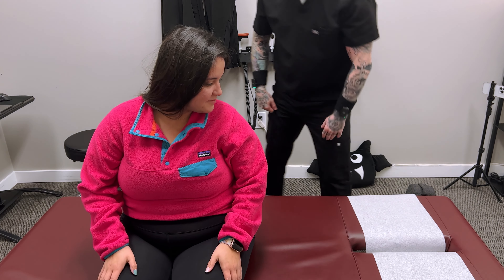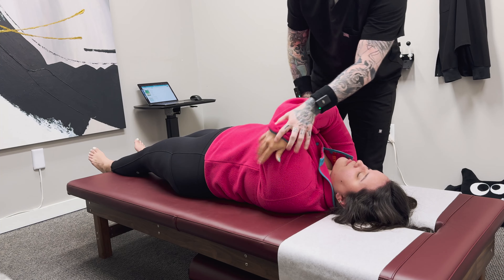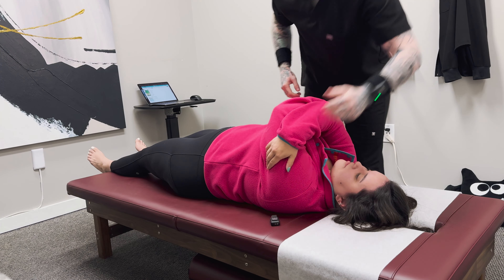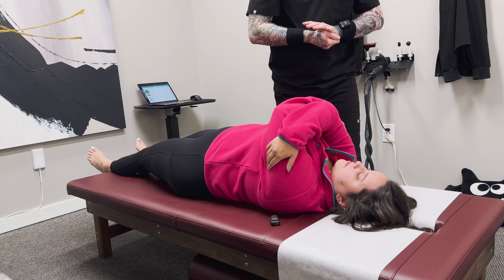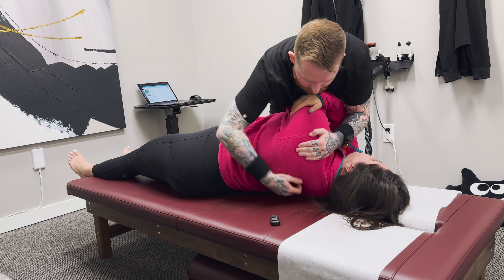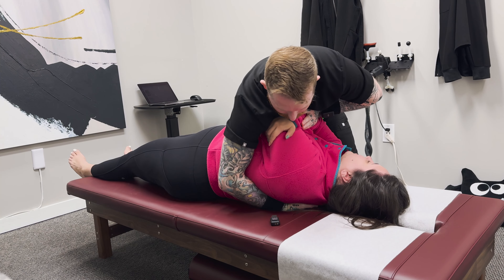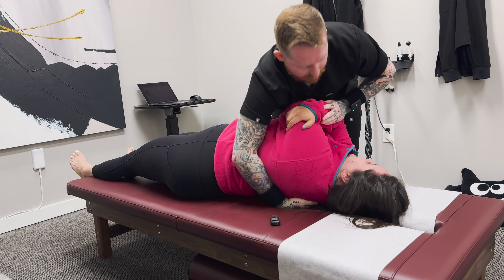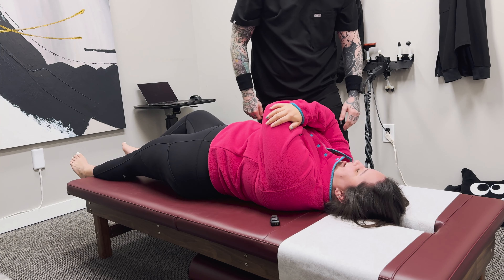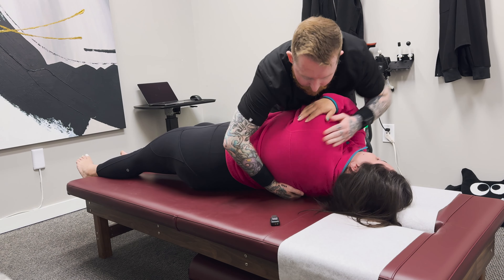Now we'll have you lay flat on your back again. We're going to scoot you down just a little, cross these arms just like that. I'm going to roll you and put my hand underneath you — we're going to kind of smush you. Deep breath in and out, blow all your air out, loose shoulders. How's that? That feels great. We're going to do one more. A little tight on that one.